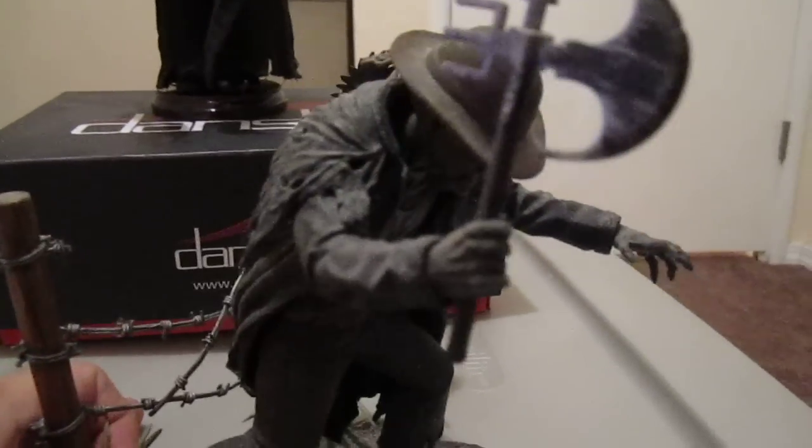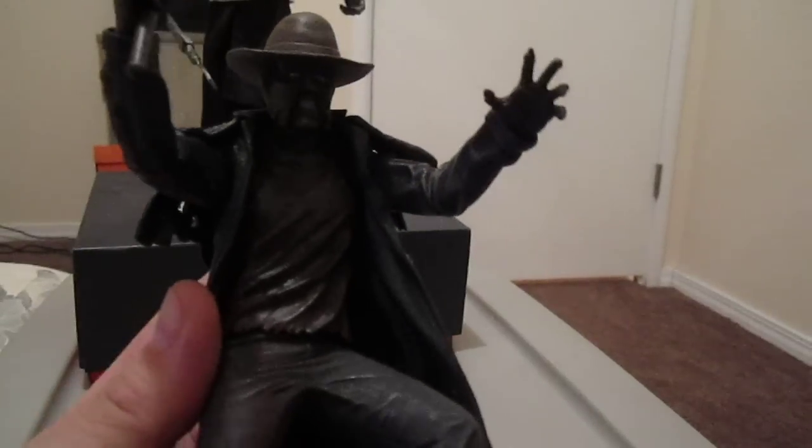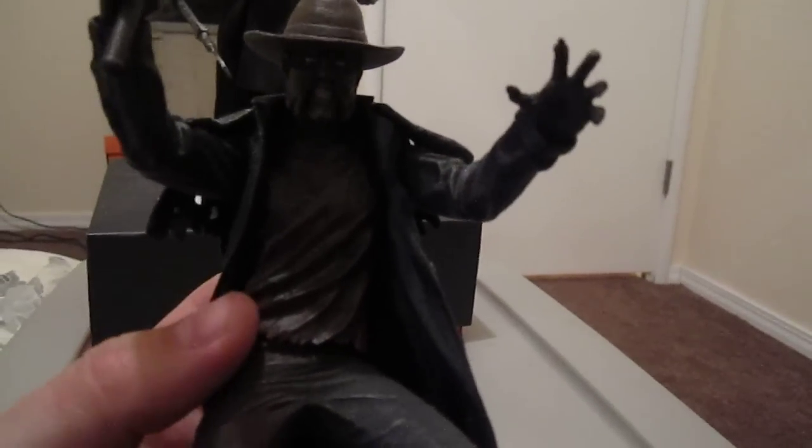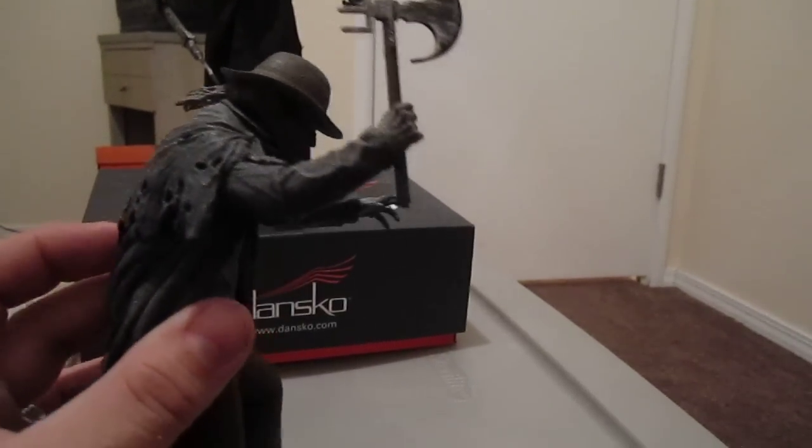He comes with his axe. You can take him off the base — I'll just move the base out of the way. Very good likeness; looks just like he did in the second movie. In the second movie they tried to go with a more reptilian look — he had a wetter look to him.